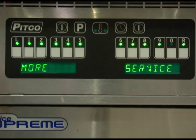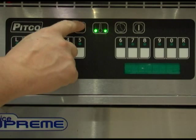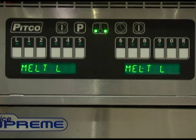This concludes the programming for the more service menu. To return to normal operation, press the program button repeatedly until the display reads either ready, heating, or melt.